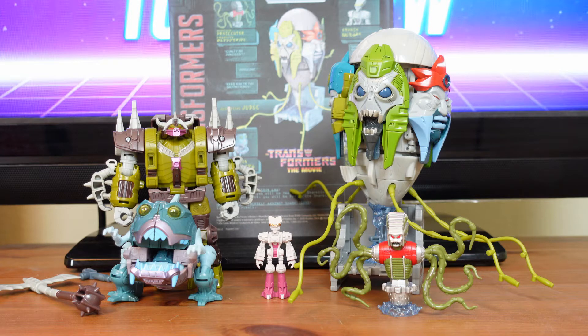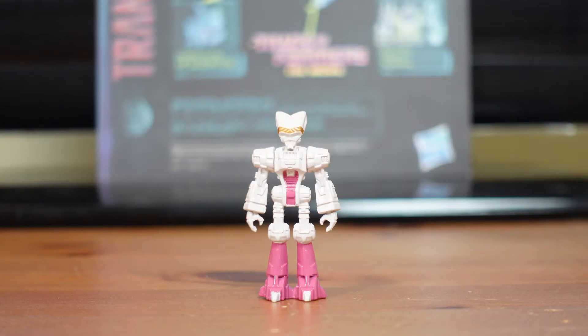This set includes five figures, three accessories, and instructions. The figures include the Quintesson Judge, the Prosecutor, the Quintesson Bailiff, a Sharkticon, and Kranix. This set is meant for fans ages 8 and up. Kranix is a non-transforming, non-articulated figurine inspired by the 1986 Transformers: The Movie.